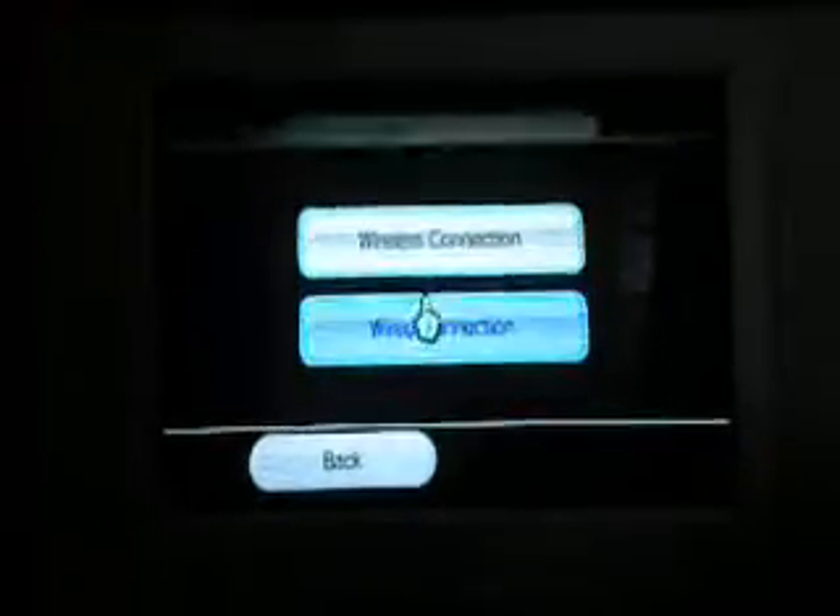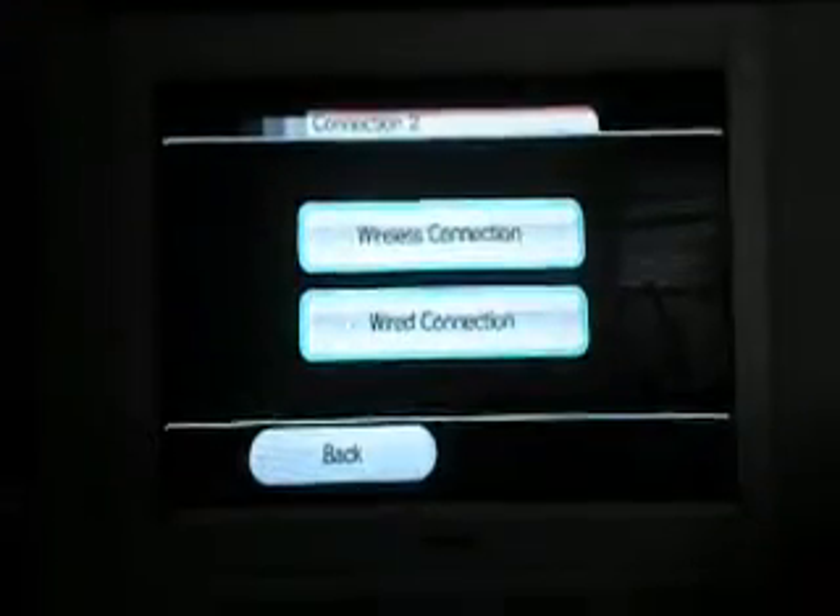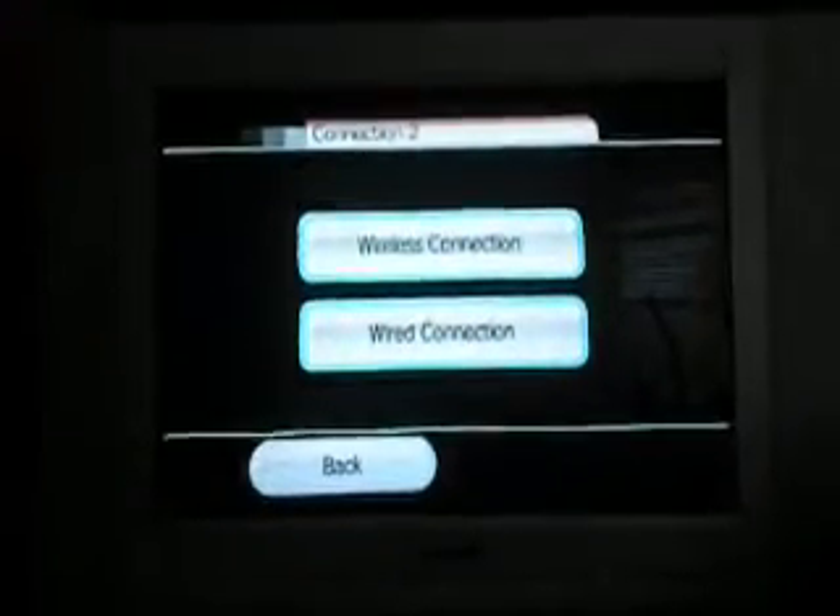Choose a wired connection. For your wired connection, you need a little box that you can get from Best Buy. What you do is, with that little box, you take your little wire — it's either gray or blue, mine's gray — and it's in the back of your computer. Then you hook that into one side of the box, and the other side has a USB port, and you put that into the back of your Wii.